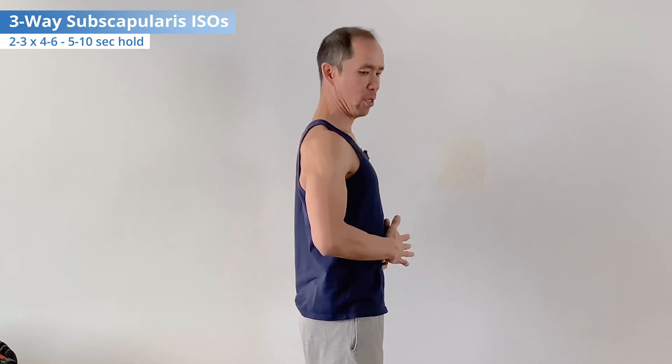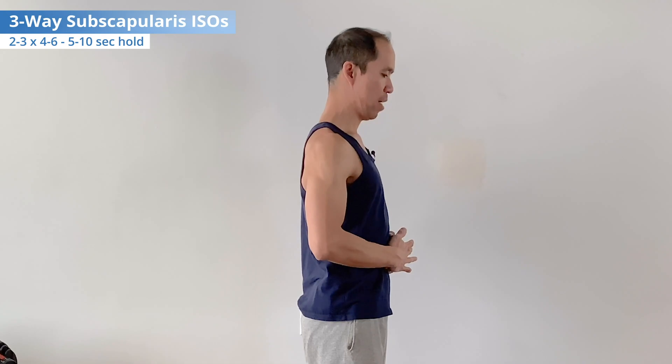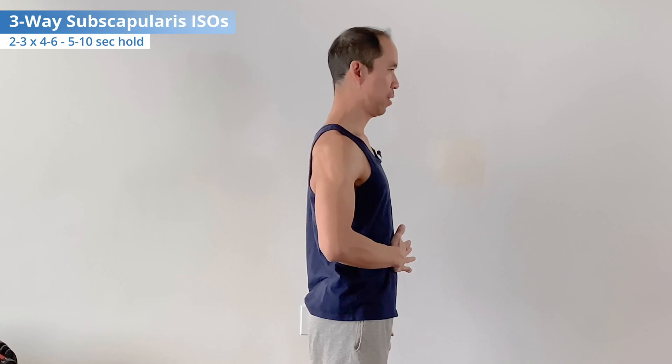If you don't know how to activate the serratus anterior or it's very weak, check out the dedicated video for that first before getting to subscapularis exercises. Get into good spinal posture with a little bit of posterior tilt of the scapula, then ramp up your activation, keeping the shoulder where it is — slightly back — holding for five to ten seconds while breathing naturally, then ramp it down. Reset with good spine posture, good shoulder position, good scapular position, get the serratus anterior on first, then press into the hand activating the subscapularis, breathing naturally, maintaining alignment, then ramp it down.